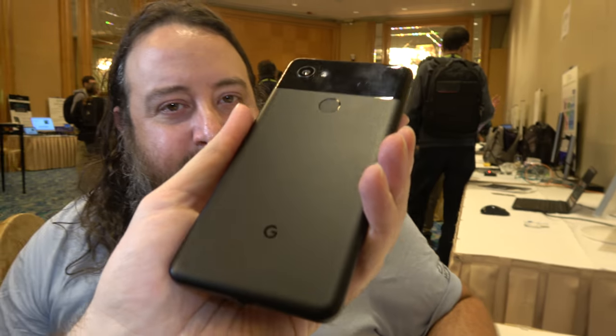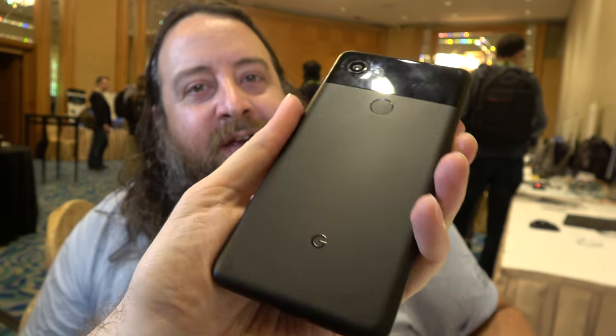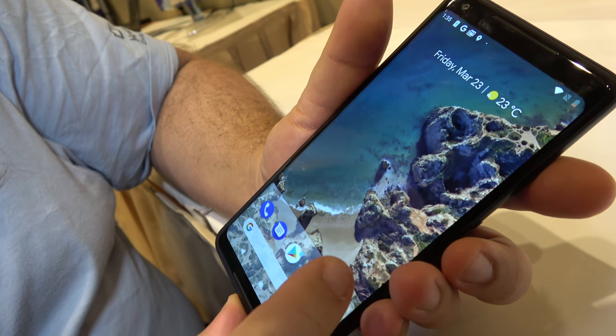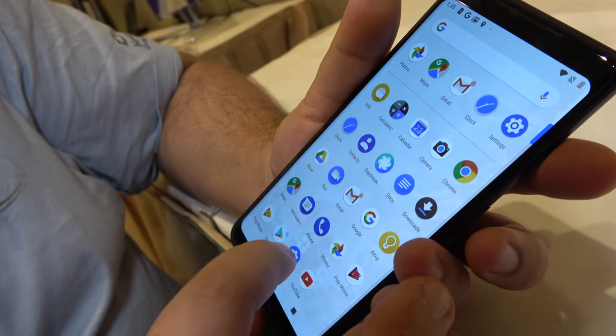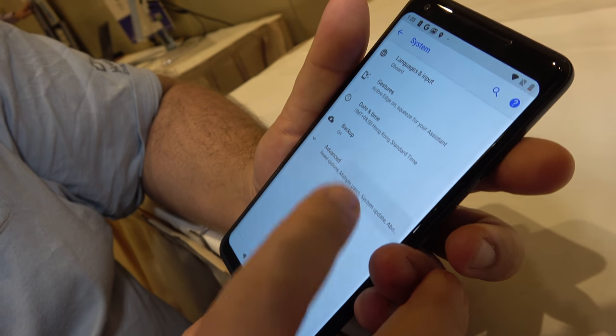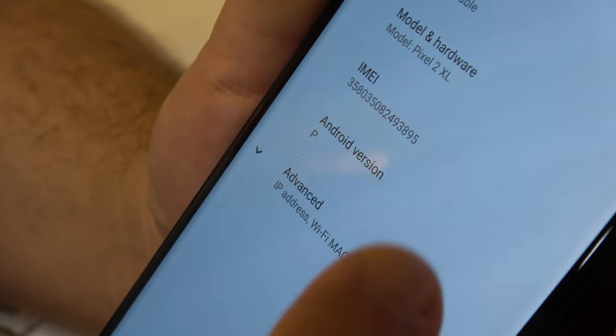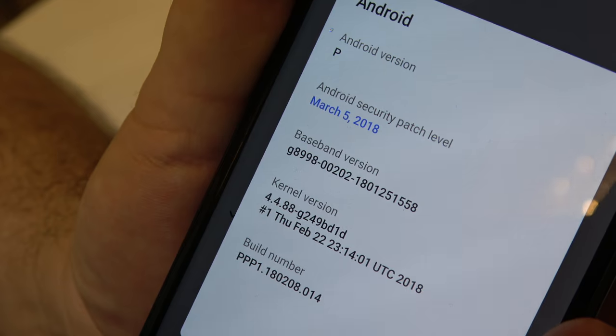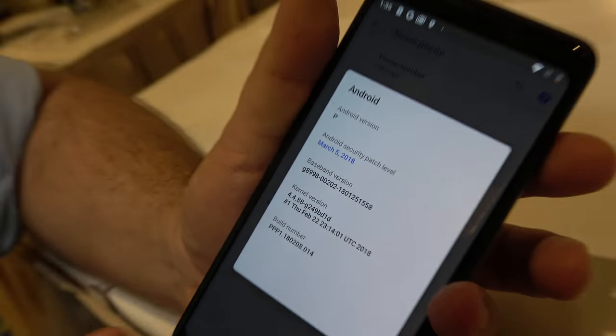That's a Pixel 2 XL right here — one of the few phones that has actually done the right thing. It was originally released with an early 4.4 kernel, and now with the Android P preview running on it, it has already been updated to 4.4.88, which isn't all that bad. This is an example of a phone that's trying to do the right thing, and they did it without external help — it was already shipped like this.